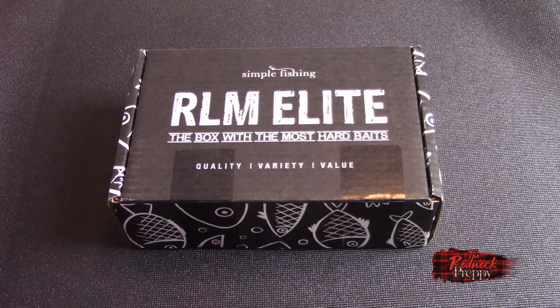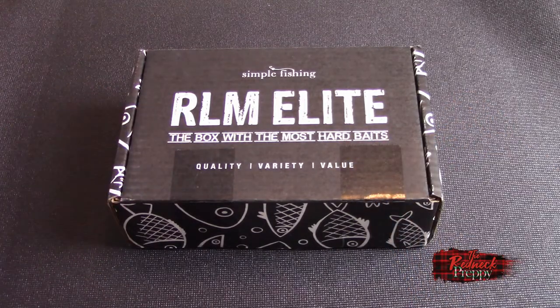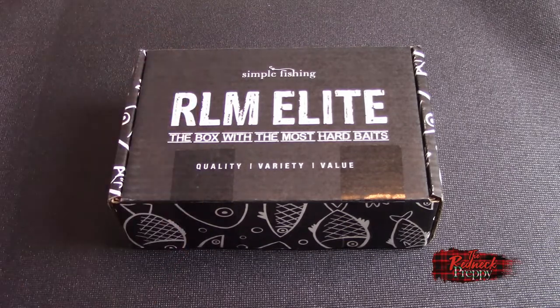Simple Fishing announced last November that they were suspending operations for six months. Suspend is usually suspend. However, true to form, they actually did come back — not in the six months they said, but in the eighth month, which is close enough for government work. At any rate, they're back and they have a variety of boxes you can get.